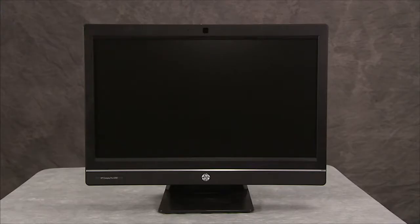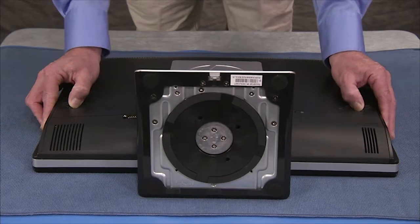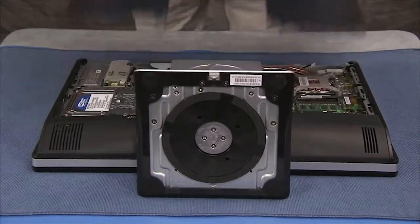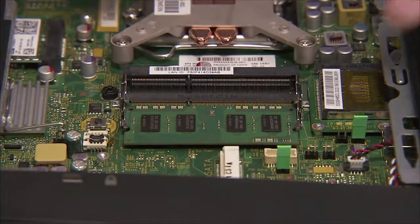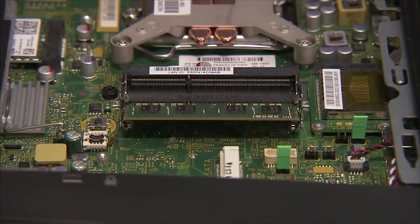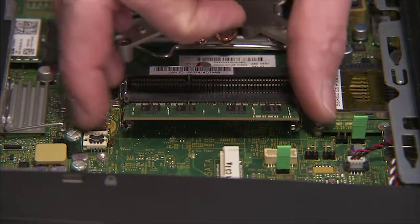To remove or replace system memory, first remove the rear top cover. Next, gently pull out on the retaining lever located on each side of the SO-DIMM. The module will pop up from its socket. Pull the module out of the socket.